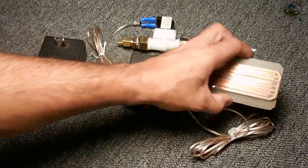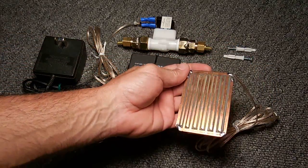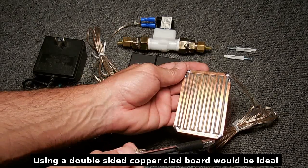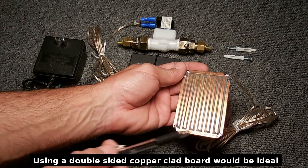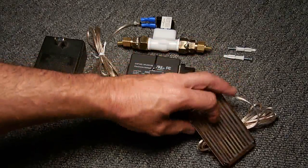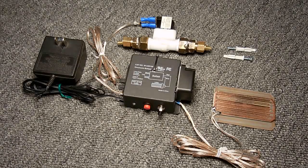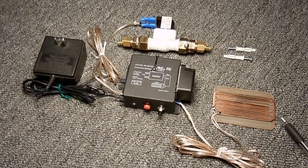I put one on the top and also made one for the bottom. You can see there's a little dab of solder on each corner, and the purpose of that is to let the plate be slightly elevated off of a hard surface such as tile. So in the event that water leaks and starts flowing in, it'll easily be drawn under that plate through capillary action, causing the circuit to trigger immediately.